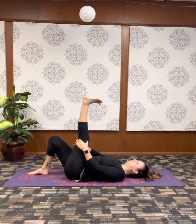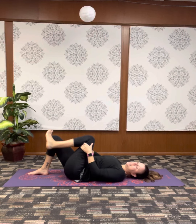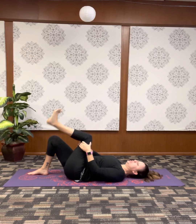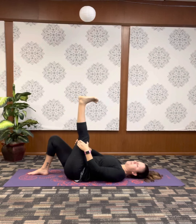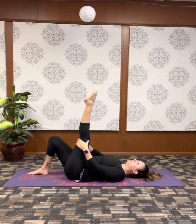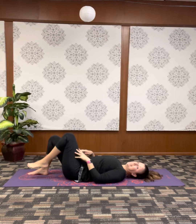Turn the toes in, reach up, toes out, come in, toes in, extend. I'm just rotating the shin bone — my thigh bone, my femur, is not moving at all. Eventually lengthen out through the leg. Draw the knee in towards the chest and set the foot down.